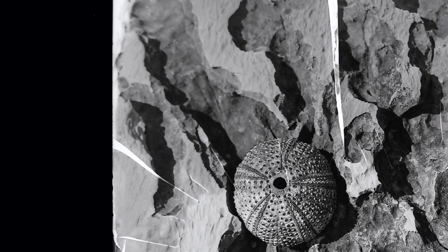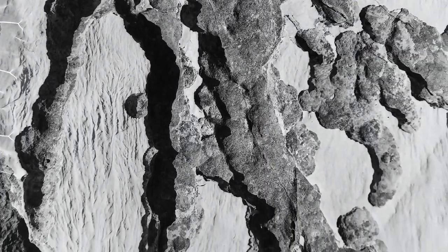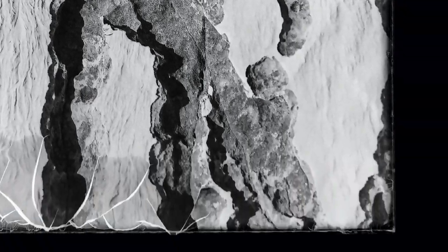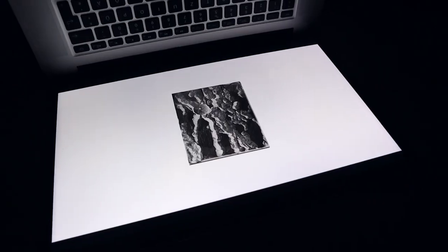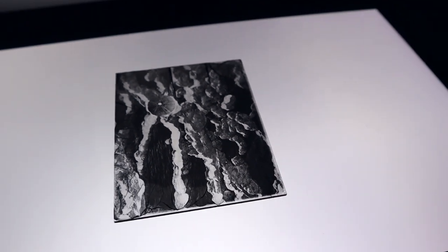I washed and fixed it like usual, and this is the result. Despite a small emulsion lift-off on the edges, I can say that dry plates can be developed in Caffenol, but you have to be extremely on point with the temperatures. It's actually a perfect match with high-contrast emulsions, as it dampens that contrast a bit, resulting in a negative with a wide range of tonalities.